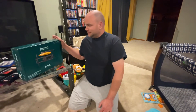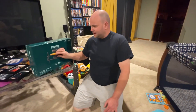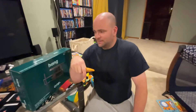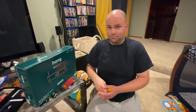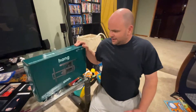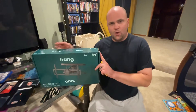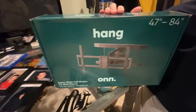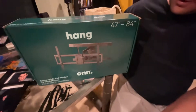Hey guys, welcome back to the channel. We've got a situation — the kids learned how to slap the TV around and we're kind of afraid of it falling on them. So we're going to mount it on the wall with this Walmart special, because they're in direct competition with Amazon — same price, same style.